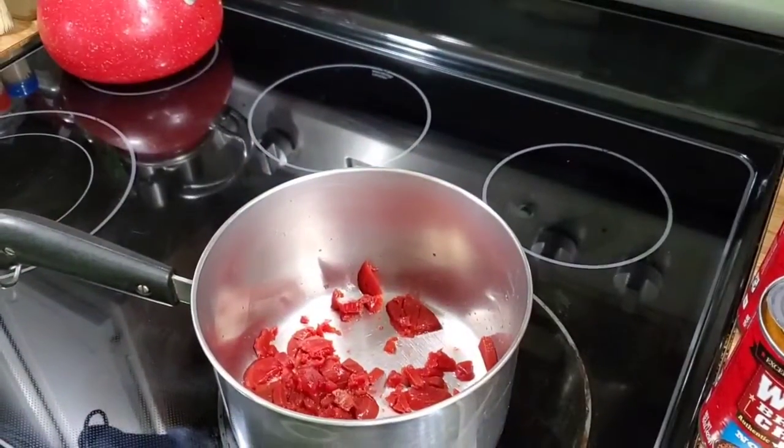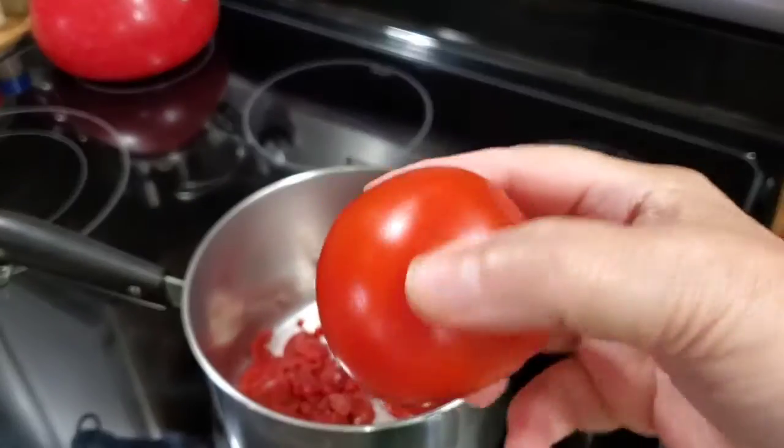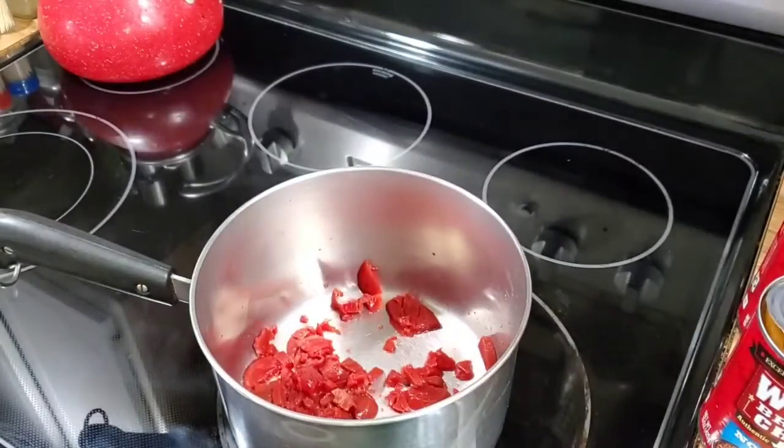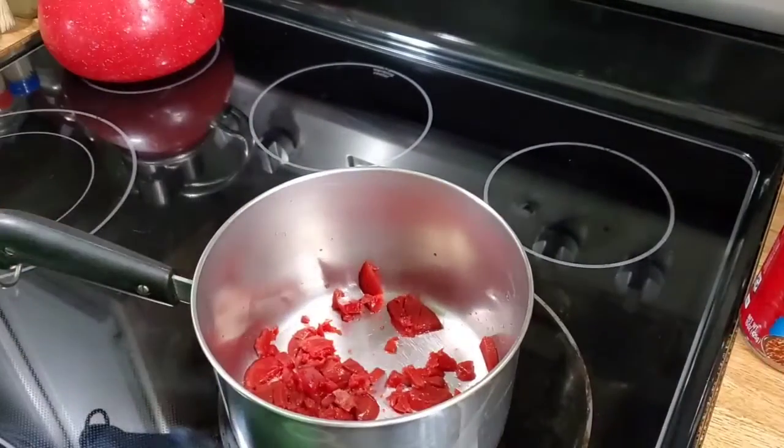I also forgot to say I have a leftover tomato that is getting a little soft — I will be chopping that up and putting that in there too. So let's get this chili in there.